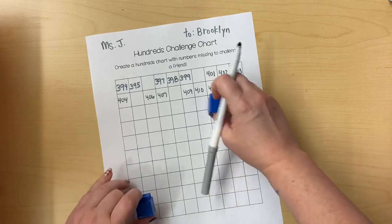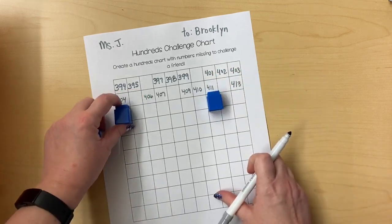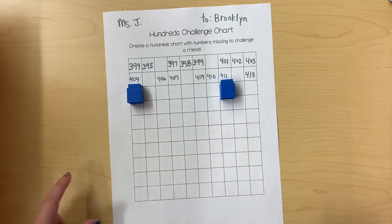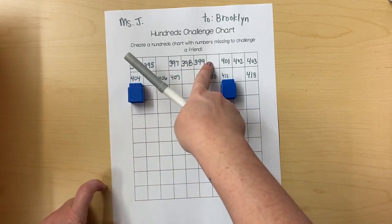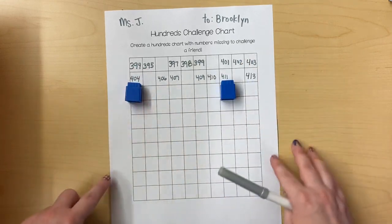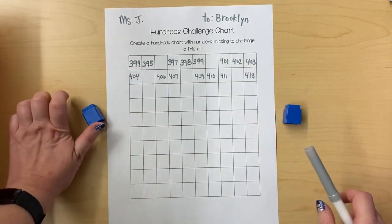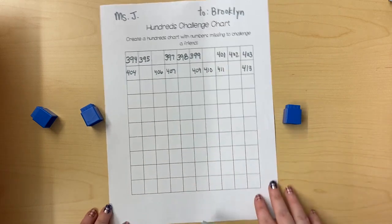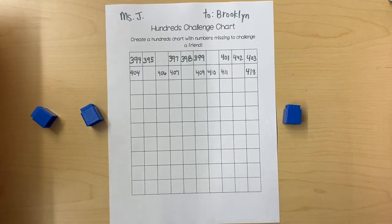Now I can choose if I want to cover up two boxes on the next row or three, and I'm going to keep filling in the chart until all of my rows are done. Every row should have at least two empty spaces, maybe three, to challenge your friend so they'll have to fill in the missing numbers. When you finish the whole chart, you can give it to your friend. They'll fill in the missing numbers and give it back to you so you can check and see if they got it right. Have fun!